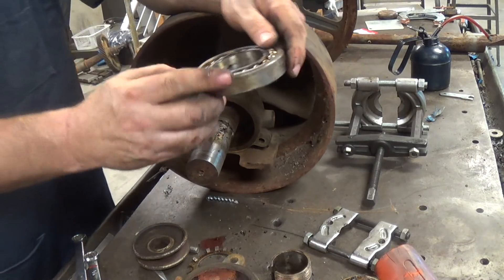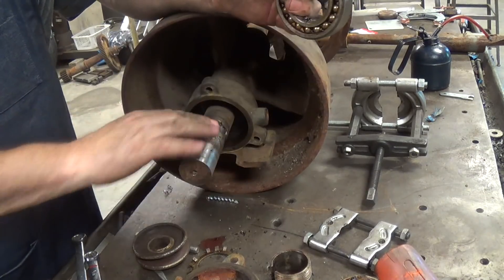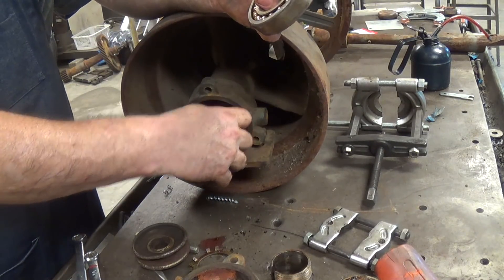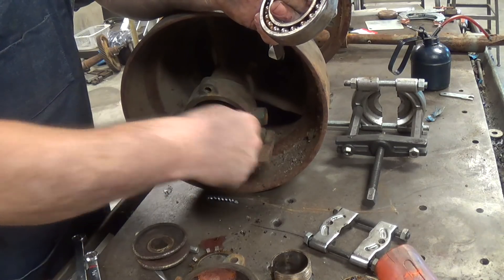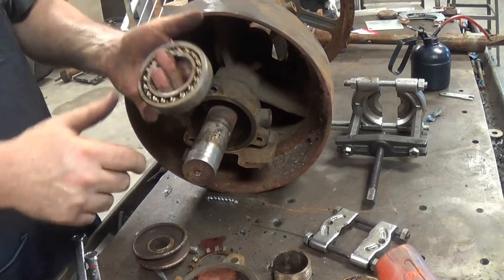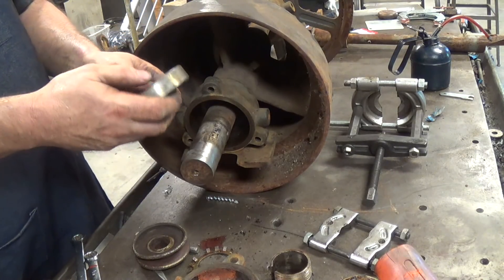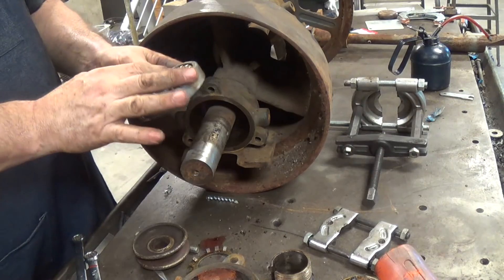All I need to do is break it loose. Let's take and clean it up. It's definitely seen its better days — I think we're going to wind up having to replace it. It's gotten hot enough that it's melted and stuck to the shaft. So there's the bearing. I'm going to clean it up and come back and we'll discuss what's got to happen.